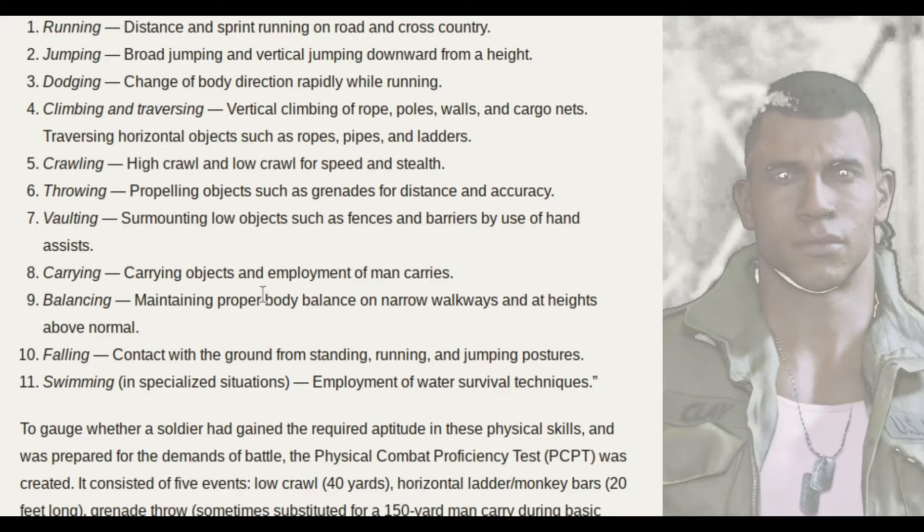Falling: contact with the ground from standing, running and jumping posture — basically parkour. And swimming in specialized situations, employing water survival techniques. Swimming is great — it's a great form of exercise. And that's the military training part.